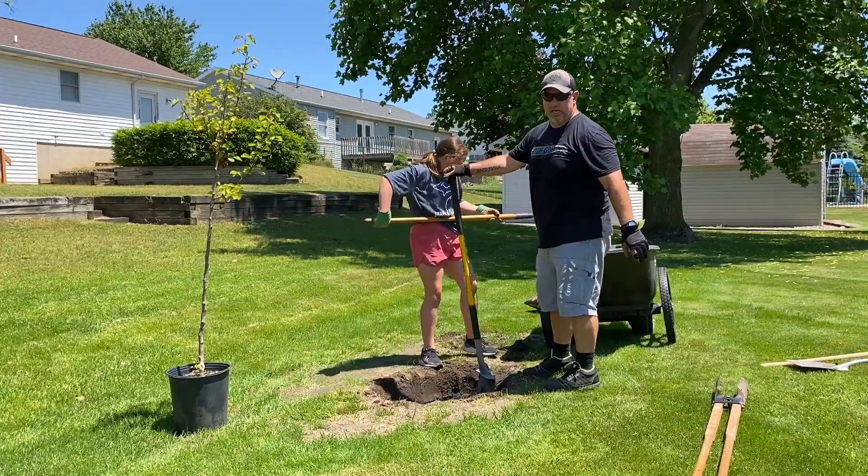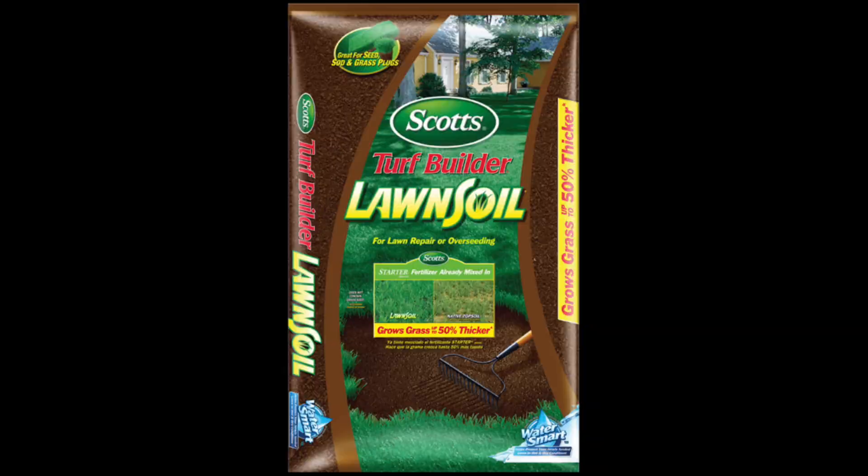I'm going a little deeper than 15 inches, because I'm going to put some Scott's lawn soil down in there, which has nutrients.